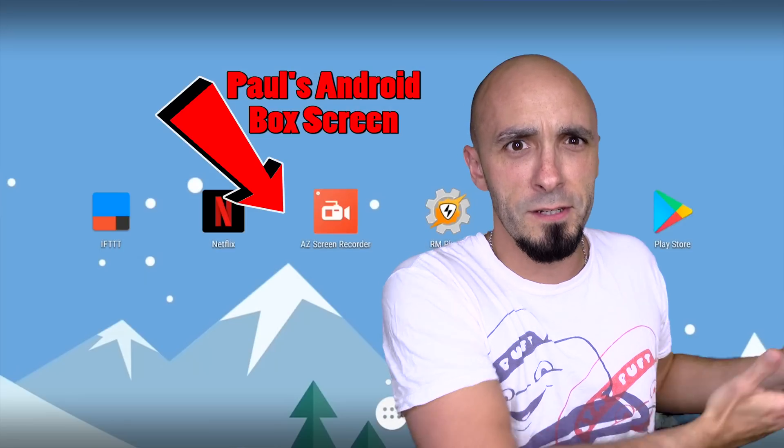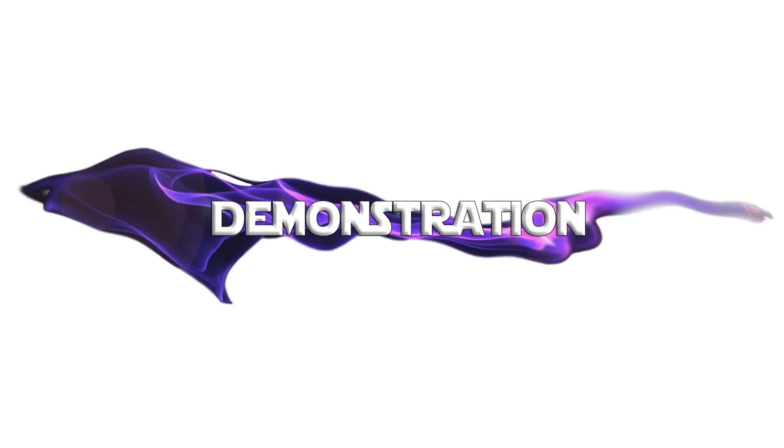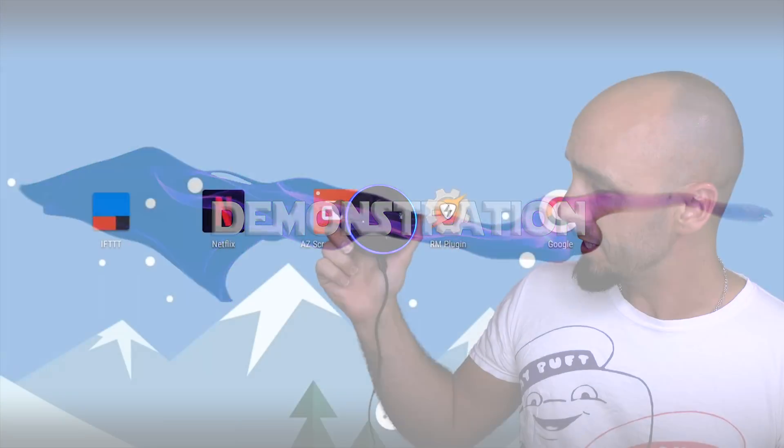But first of all, let me give you a demonstration. I just need to come over here because I'm going to show you the screen. Alexa, plex me up, Scotty.